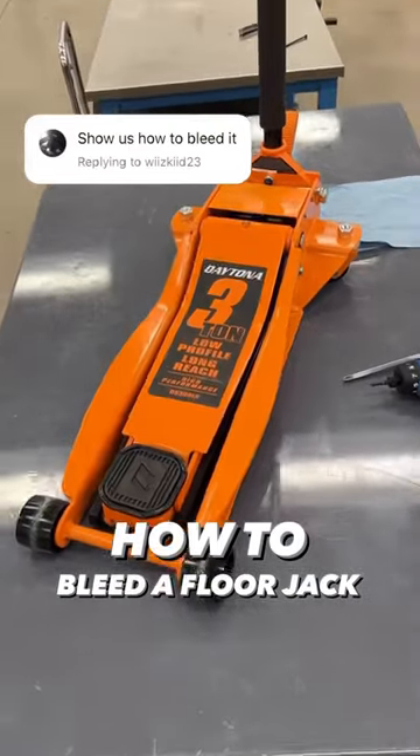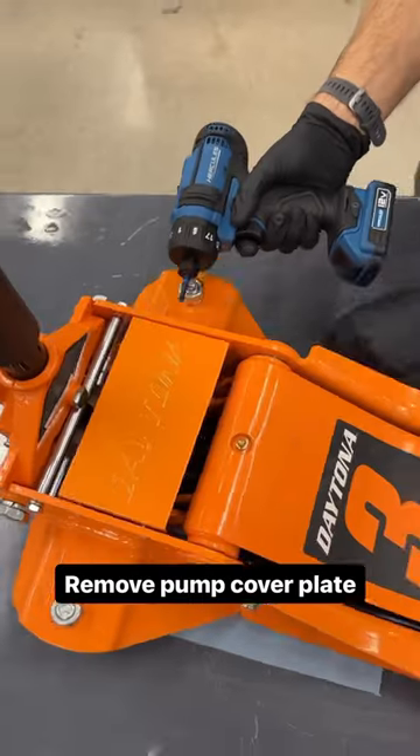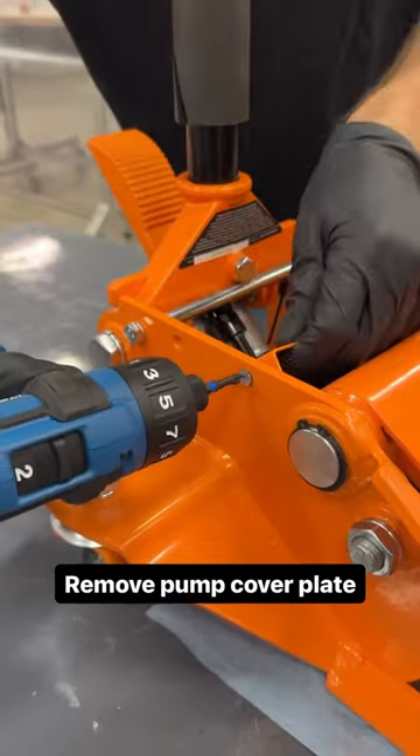Here's how to bleed a floor jack from Harbor Freight. Start by placing a rag under the jack. With the jack fully lowered, remove screws from the pump cover plate and remove the cover.